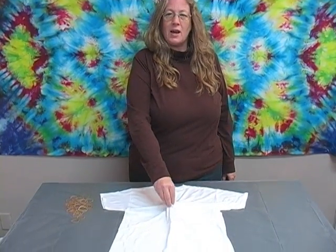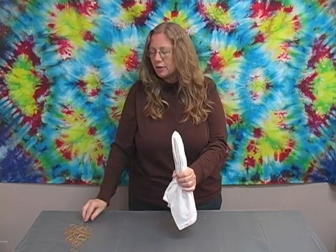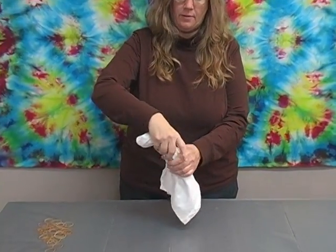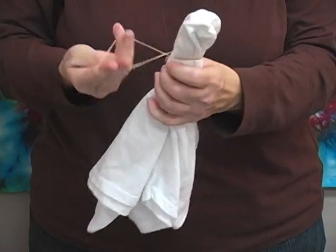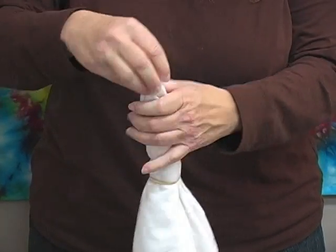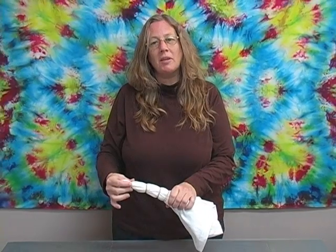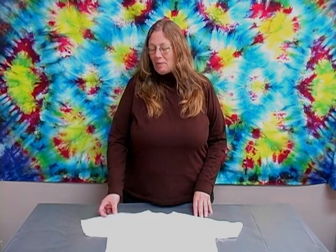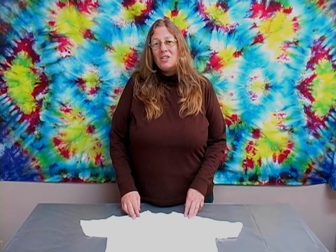Another very simple design is the bullseye. Pick a spot on your shirt — for example, right in the middle. Pinch the fabric up, lift it off the table, give it a little shake, pull it down, and start applying your rubber bands spaced about an inch to an inch and a half apart, with the final one at the tip. Soak in soda ash for 20 minutes. You can make the bullseye more interesting by varying the center point — try starting it at the shoulder, or do three small bullseyes around the collar. Just use your imagination and have fun.